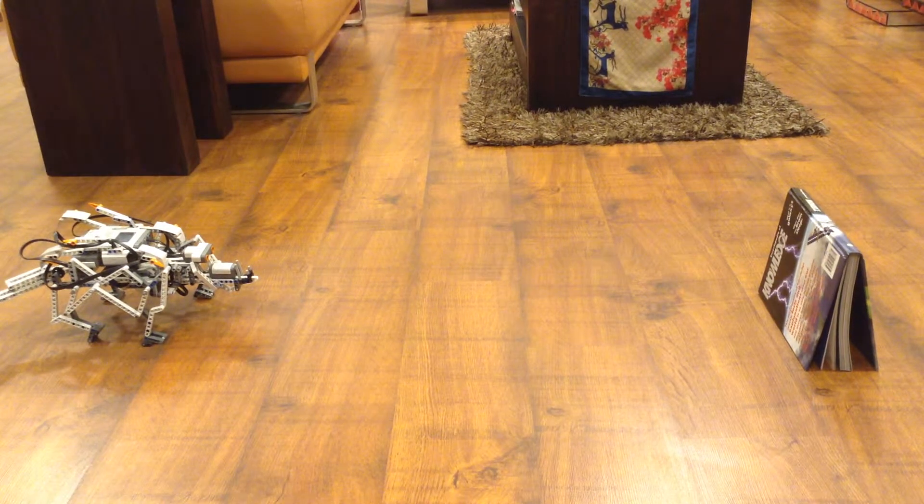Hey guys! Today in this video, I will be demonstrating a robotic lizard.